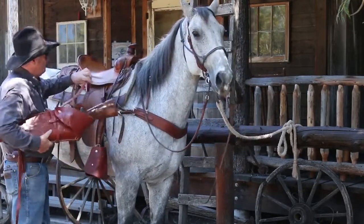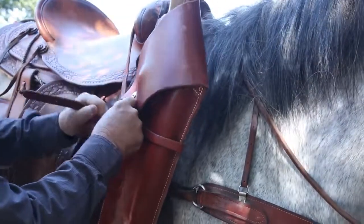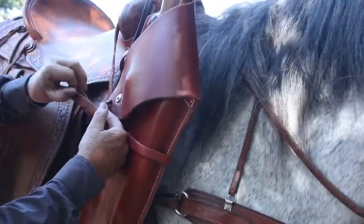I like to put this top strap clear through the gullet. That's the most positive way to hang this rifle.